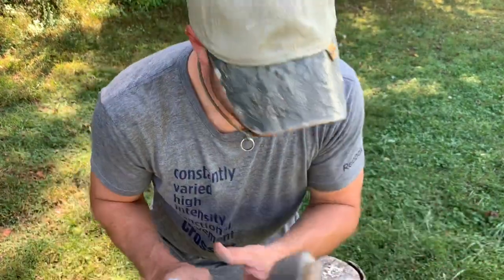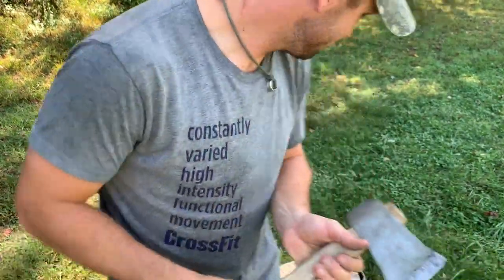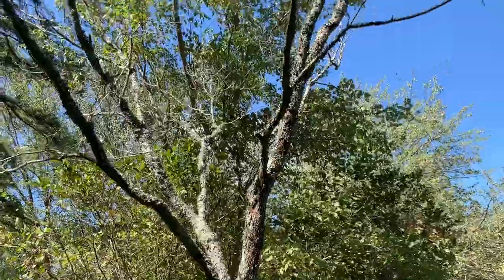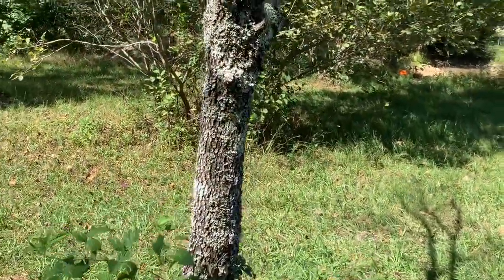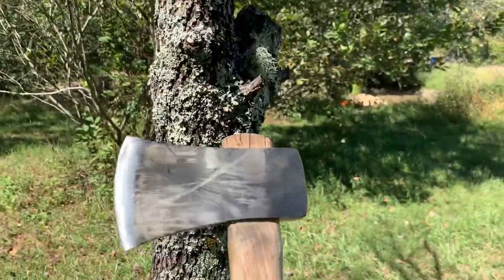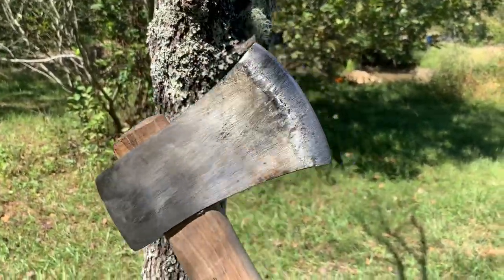The only thing left to do is test it out. This is a dead tree on the On3 property — it's a dogwood, and dogwood is an extremely hard wood. It will be an excellent test to see if our axe head holds up.